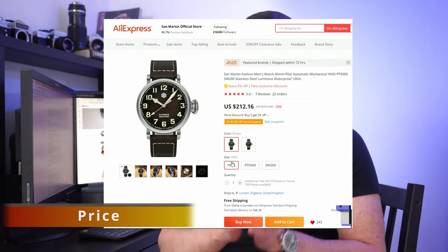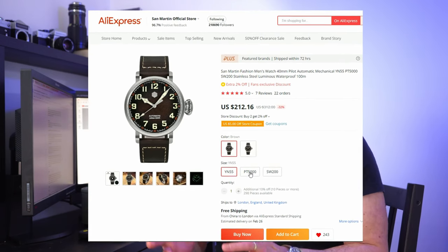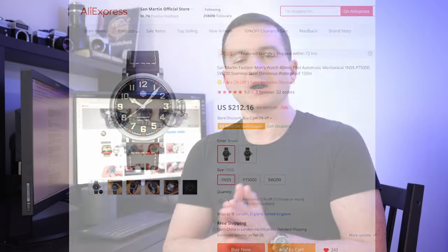This watch comes with three different movement options: the Swiss Sellita SW200, the slightly cheaper PT5000 movement version, and the most affordable option which we have here — powered by the Japanese YN55 movement made by Orient.